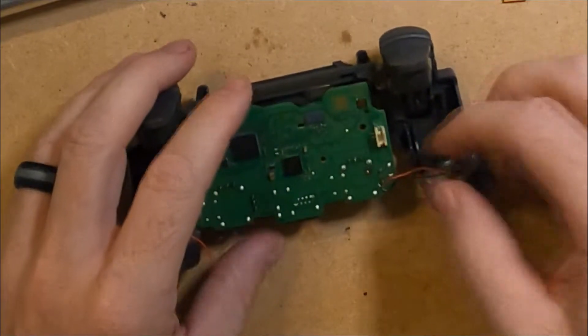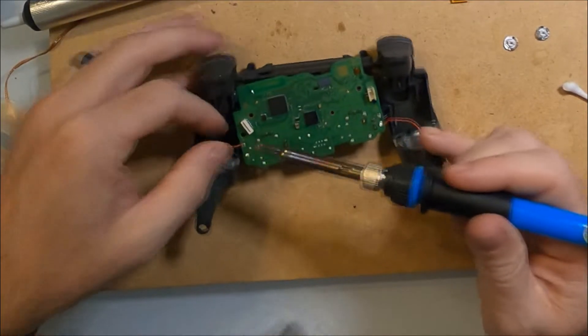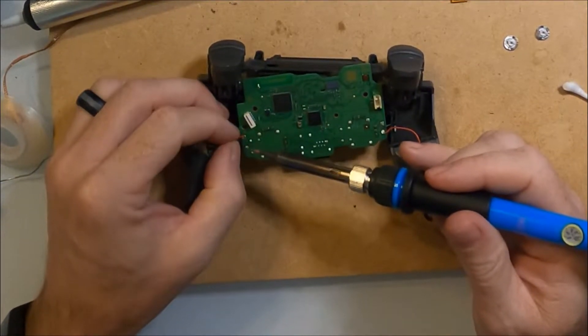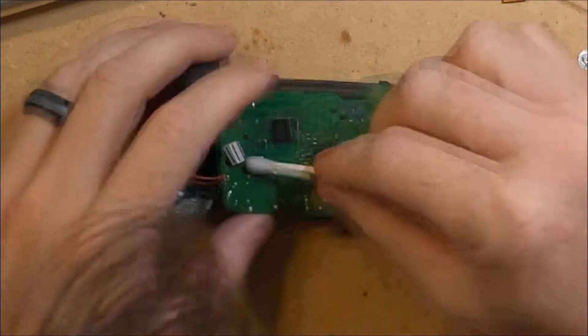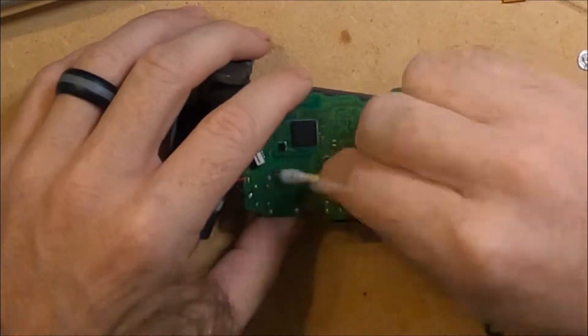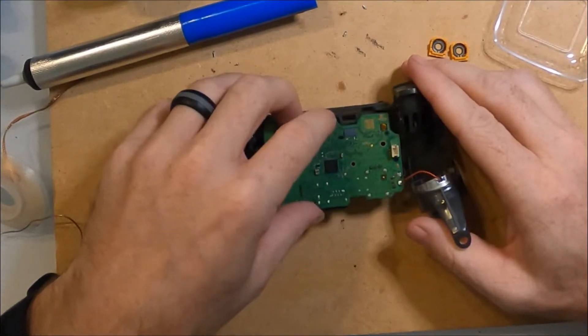I slide the board back into the controller and reattach the motor wires, making sure to match the original position of the black and red wires. I clean the board with some isopropyl alcohol to remove any flux, and the board snaps into place.